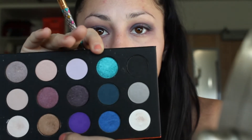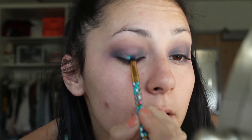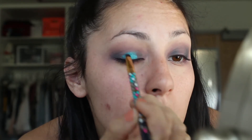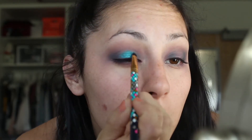I think I'm going to do teal in the center, purple, and then blue. So I'm going to take the teal color first and focus it right in the center. You kind of have to swirl your brush in it a little bit if you have this palette so you can pick up a lot of product.